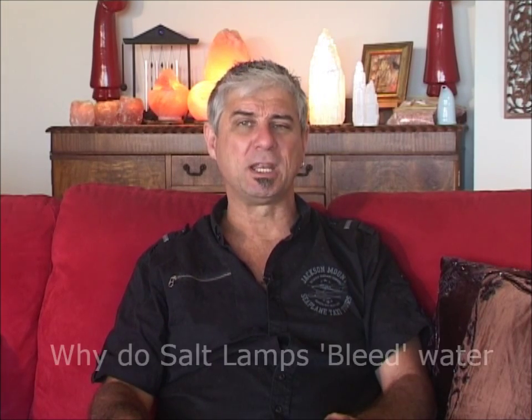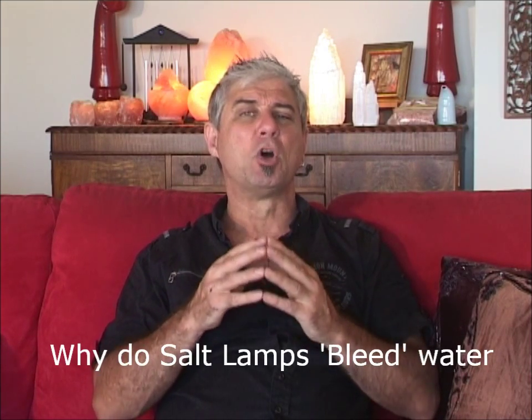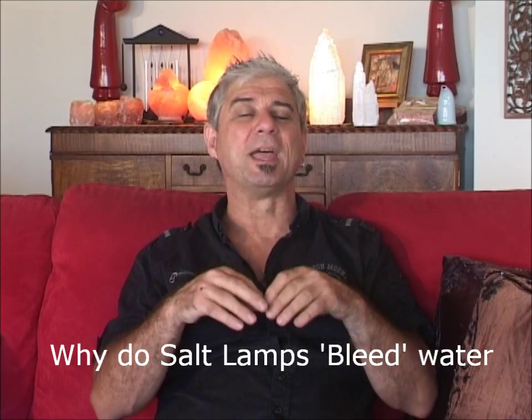Hi, I'm Stephen Bettles from saltlampsaustralia.com. I've covered this in some of the other videos, but I'll mention it here specifically: salt lamps tend to bleed, or people will ring me up and say, how come my salt lamp is bleeding?